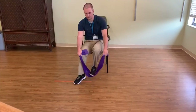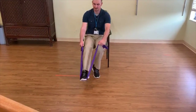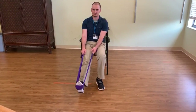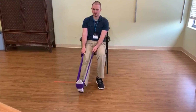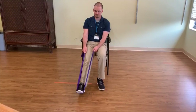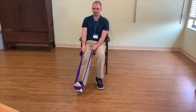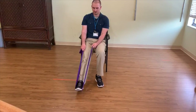Once you're done on one end, you're going to take the band, place it underneath your other foot, extend your leg out, and then just point your toes down. You're going to do this in two sets of ten each leg.